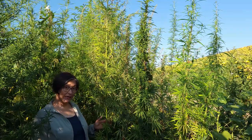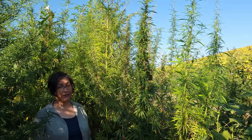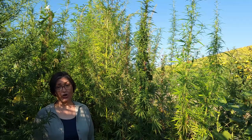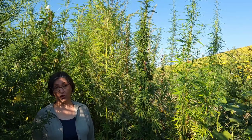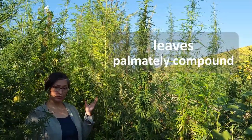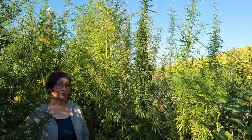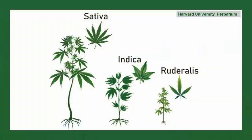The slender stems are hollow inside and they can reach up to five meters tall, about 16 feet tall. The leaves are palmately compound, and apparently the three species of cannabis — sativa, indica, and ruderalis — can be distinguished from each other according to the morphology of their leaves.